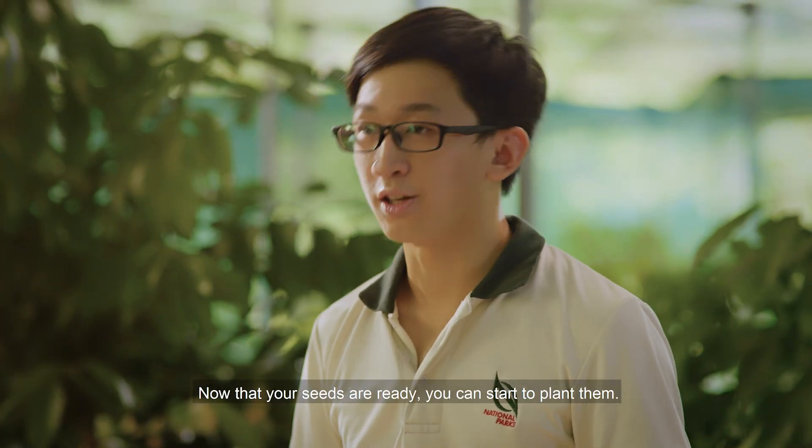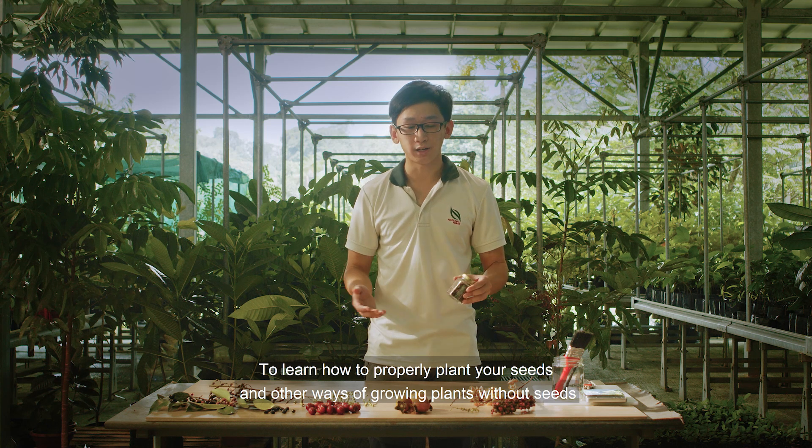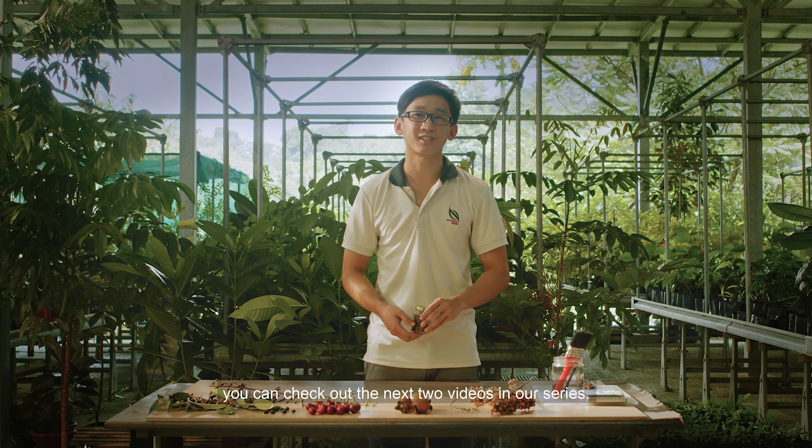Now that your seeds are ready, you can start to plant them. To learn how to properly plant your seeds and other ways of growing plants without seeds, you can check out the next two videos in our series. See you next time!